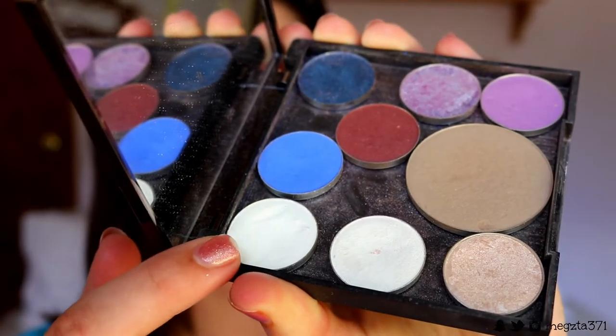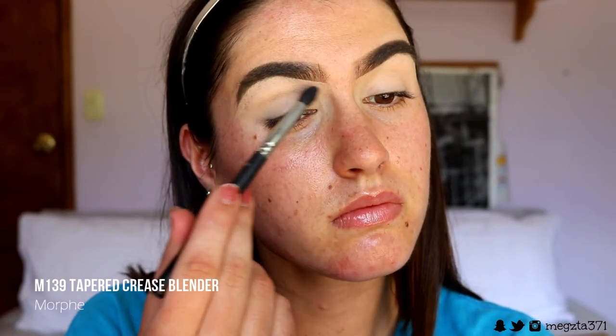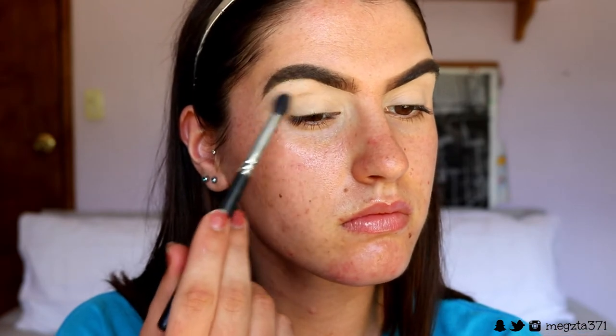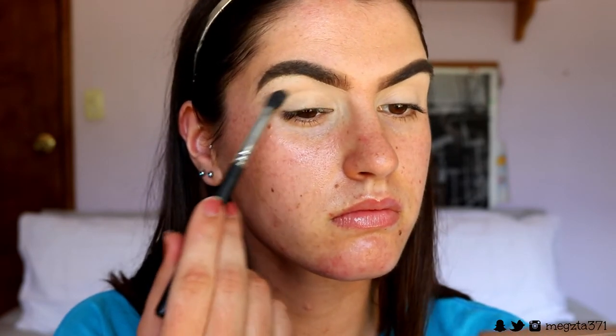Then I'm going to set the crease area and brow bone area with just a matte white eyeshadow. I'm using the one from Makeup Geek in the shade White Lies. I'm just using the tiniest amount and setting the crease and brow bone area — not touching the lid. I want the lid to stay tacky so that the eyeshadows can grip to it a lot better.